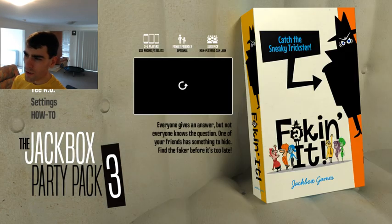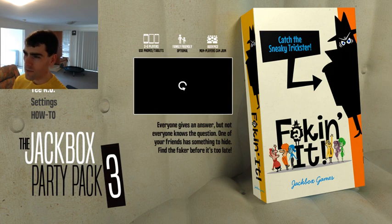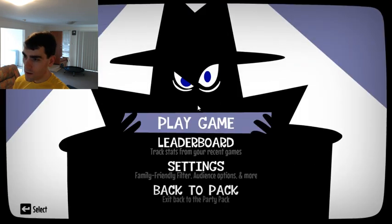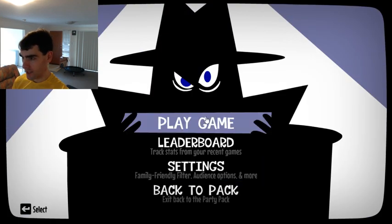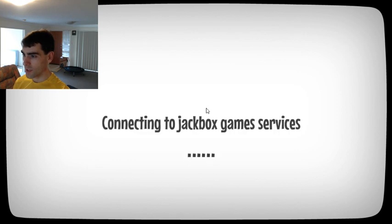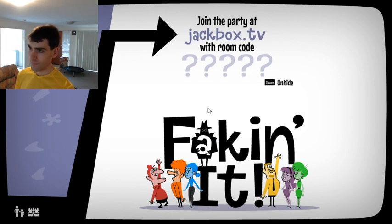What about Trivia? Faking It — did we try Faking It? I don't think we did. Let's try Faking It, I liked the look of this one. They'll probably still try to get around it, but hopefully for everyone else we can have a good time. Alright, so you can join in at JackboxTV. The problem now is I can't actually join in because I'm too slow.